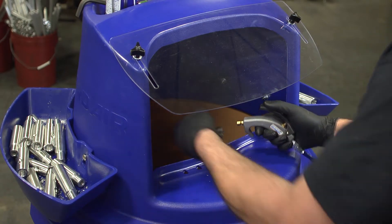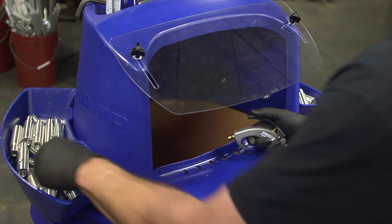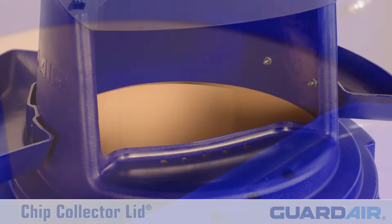The chip collector lid captures stray metal chips and oils that are blown off newly machined parts and deflects them into a container below, thereby minimizing stray oil mist and keeping waste chips off your shop floor.